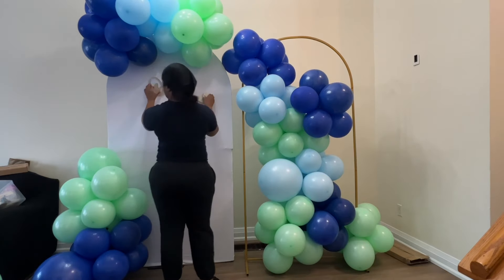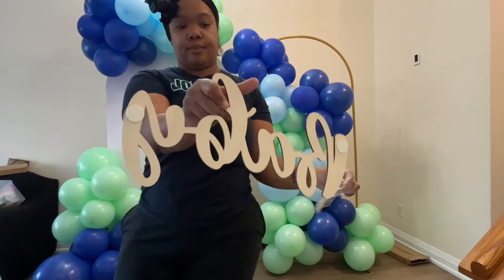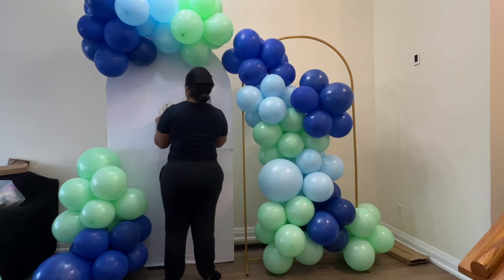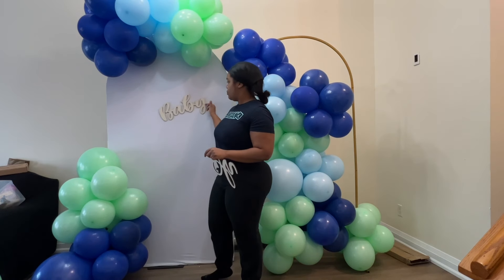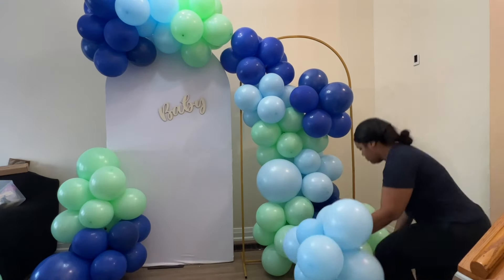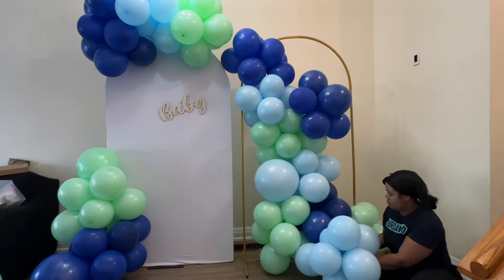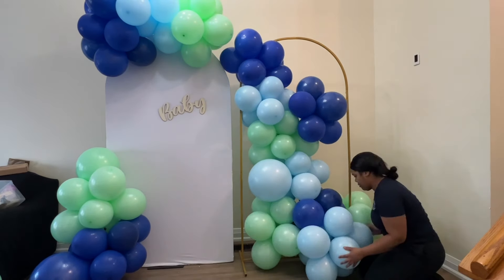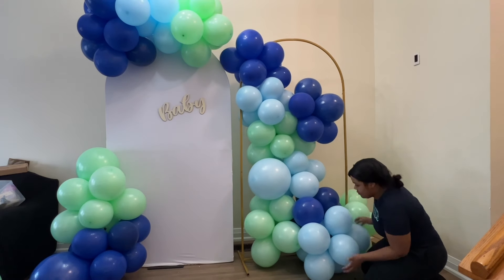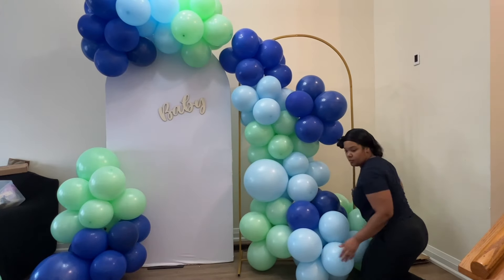I'm adding an 'Oh Baby' sign — I purchased this off Amazon as well. This sign came with these little stickies, and let me tell you, they are very very strong. If I didn't have these I would have just used fishing line to attach it, but I gave them a try and they were actually really good.